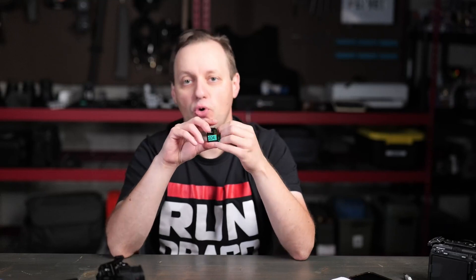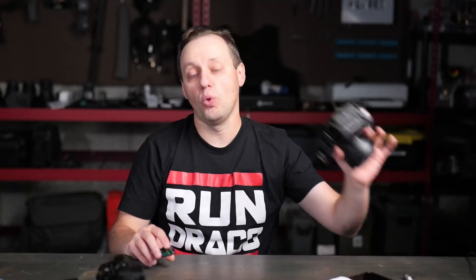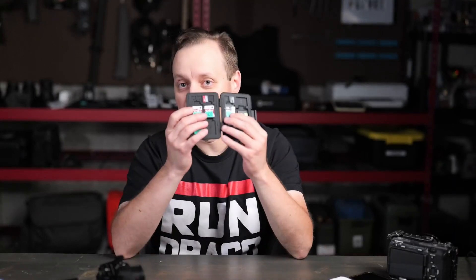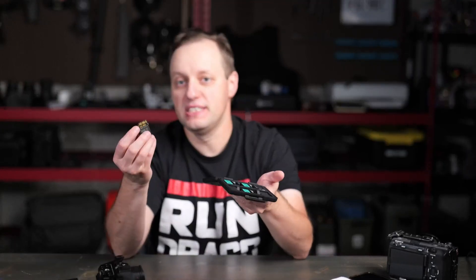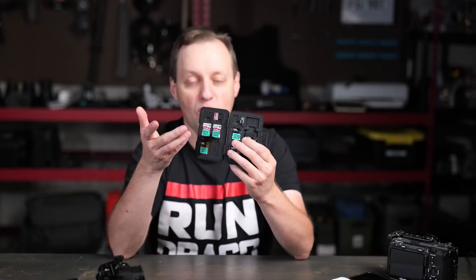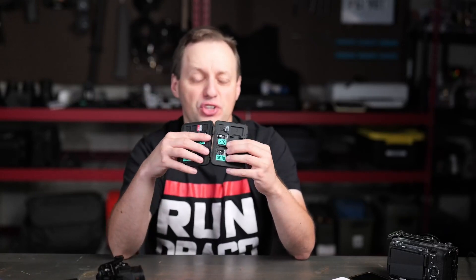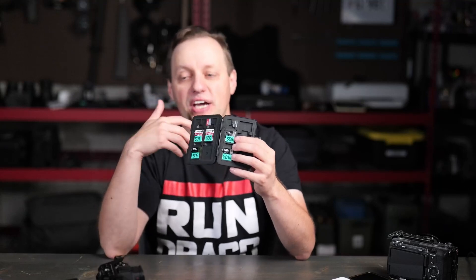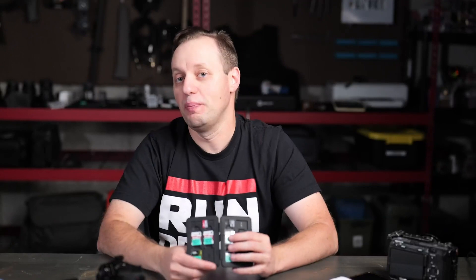You only need V90 if you're recording in XAVC-I or All-I — a more uncompressed format — or if you're doing 4K 120 on the FX30 or the FX3. That's why out of the 16 cards we use in our work cycle, only two are V90 cards and the rest are V60 cards, which are literally almost half the price. If you're doing more photography and wildlife you might go for V90, but if you're primarily a video person, odds are a V60 will serve you well unless you're shooting 6K, 8K, or more uncompressed formats.